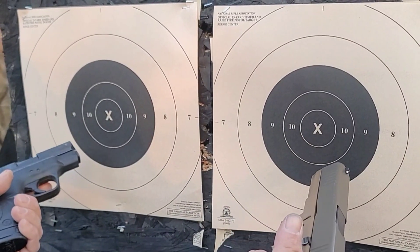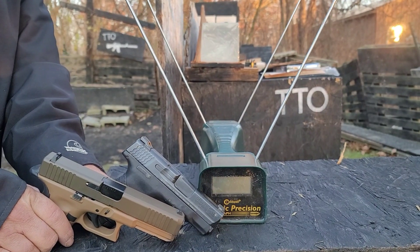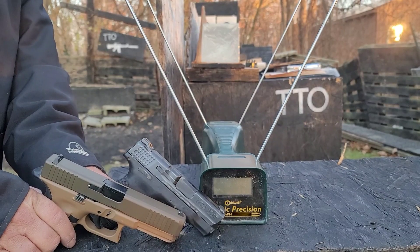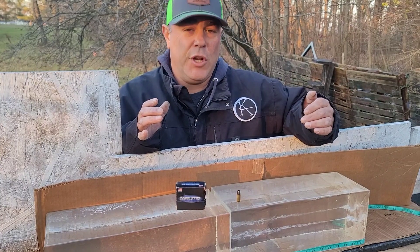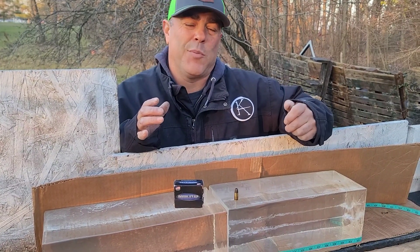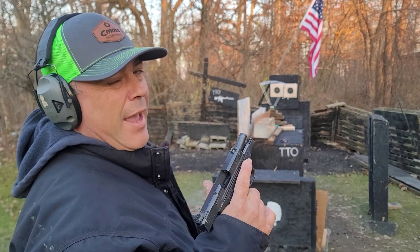We're going to get an average velocity and foot-pounds and figure out accuracy. I always state that we do all accuracy testing offhand — no bench, no rest, no table — because I consider this practical accuracy testing. You don't get those luxuries in a defensive shooting. After that, we'll move the chronograph in front of the gel blocks to capture the velocity of the actual bullet striking the gel. We have two 16-inch clear ballistics gel blocks lined up.